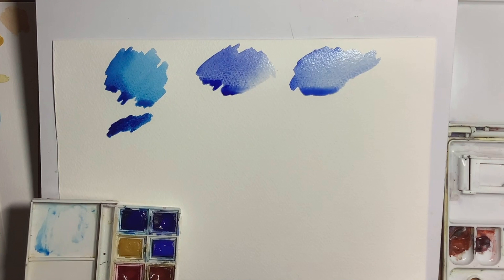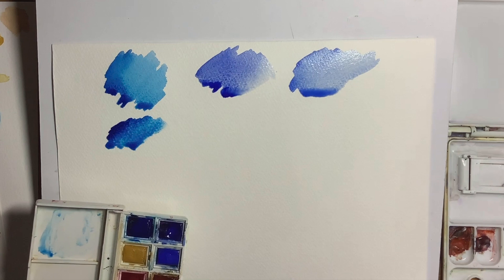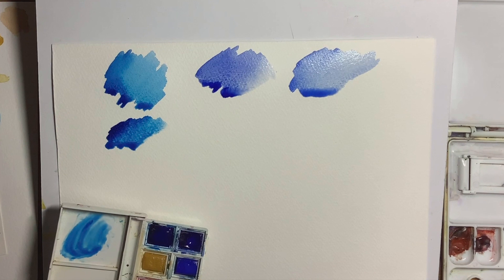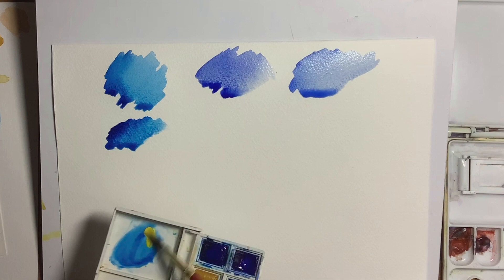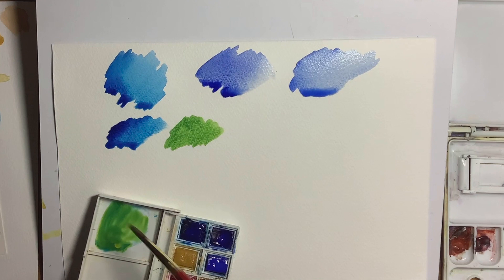Now the Prussian blue is really quite a scary colour. It is so strong and you can easily use too much of it. You've just got to be very, very careful with it when you're doing your mixing. Use a small amount of the blue, and now if you want a nice spring green you want to put a nice lemon yellow with it — much more of the yellow than the blue — and you do get a lovely spring green.